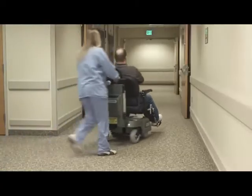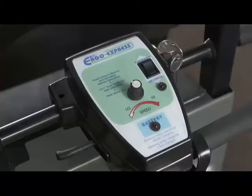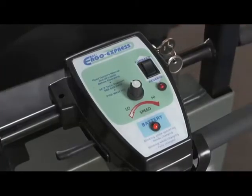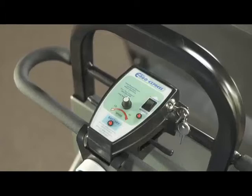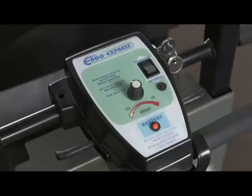Next, practice driving in an open, flat area free of pedestrians. To start, simply turn the key counterclockwise to the on position. You're ready to go when the indicator light is illuminated. Check the reverse indicator light to make sure you're going in the correct direction. If the battery light blinks during operation, refer to the owner's manual for troubleshooting tips or call tech support.